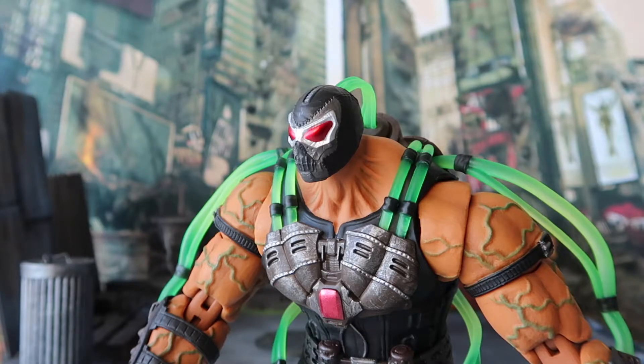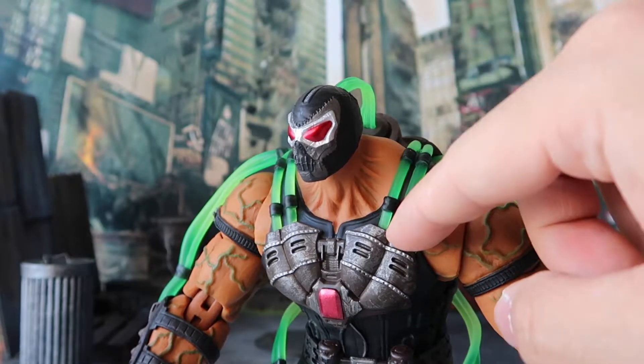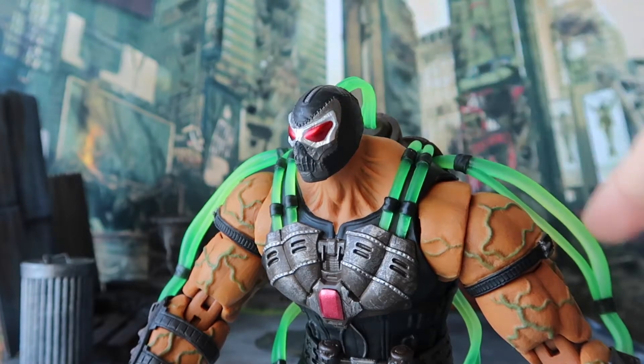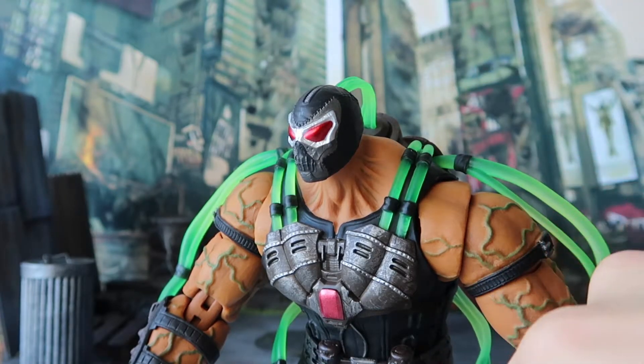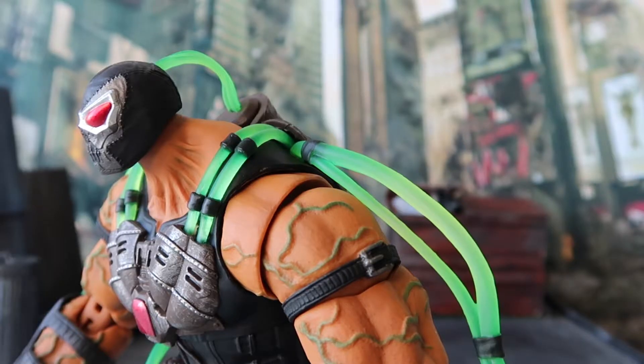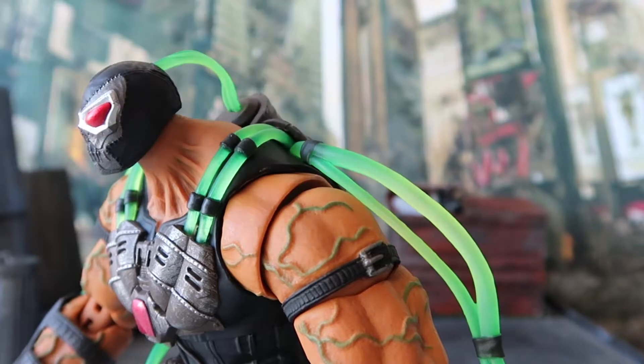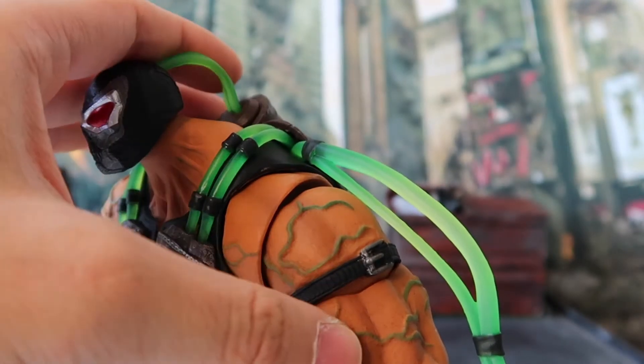Taking a closer look at the sculpt and details, Storm Collectibles definitely did a good job. The most obvious feature at first glance are the lime-colored tubes all over the body — over the shoulders, the head, the connection to the back, the arms, as well as the waist to the legs. Long-term fans of Batman and Bane would know these tubes are supposed to be pumping venom into Bane's body to maintain his super strength. The tubes are made in rubber materials so they won't hinder articulation as much. We can also see green veins popping on the arms and at the neck.